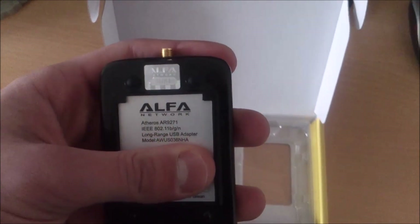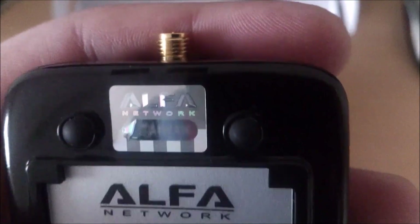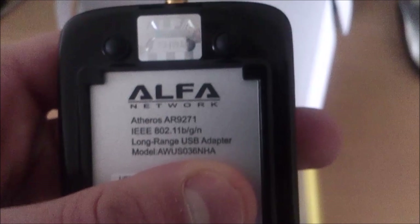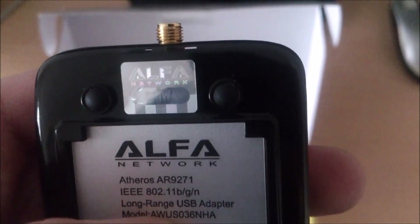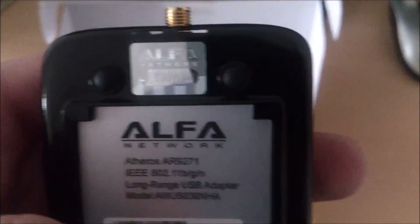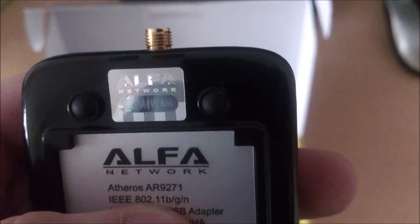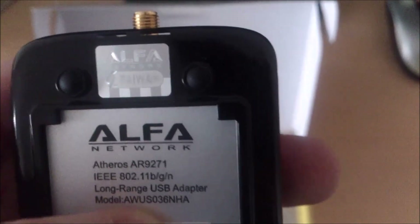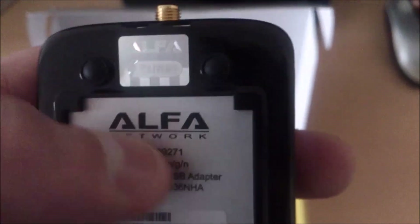At the back, we can see the hologram from Alpha Networks. You can also see information about your USB adapter. If it's a fake, for example, you might see USB 2.0 listed incorrectly, or the model of your adapter can be different, or the chipset listed may differ.